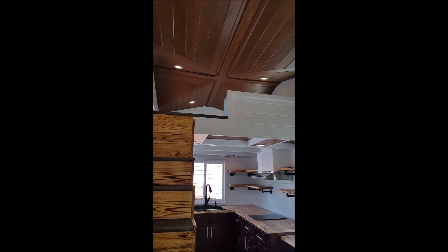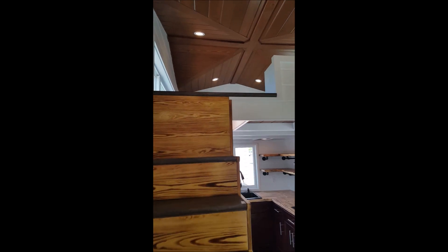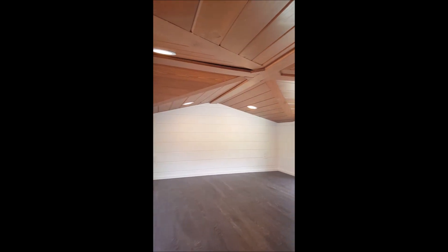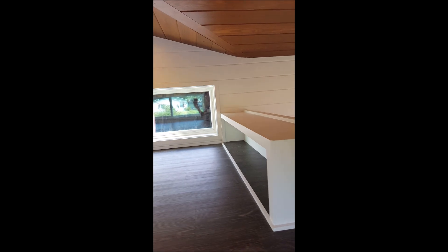In the loft space up here, we have what I call our maximum headroom loft. We do opposing gables so that at the sides you have as much headroom as possible. On the back of the path walls up in the lofts, we did some storage shelves in there as well.